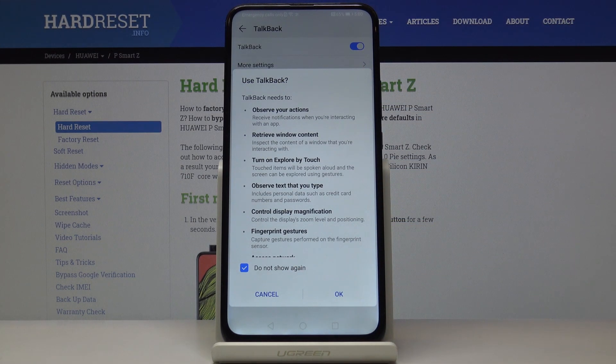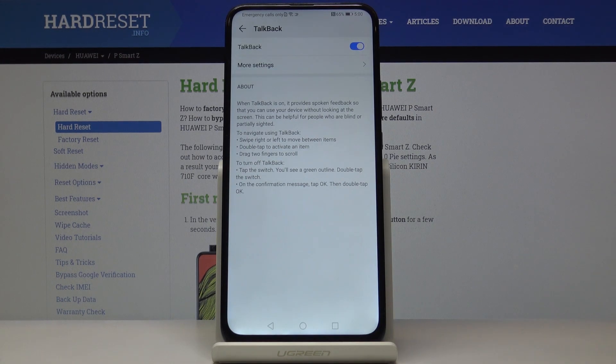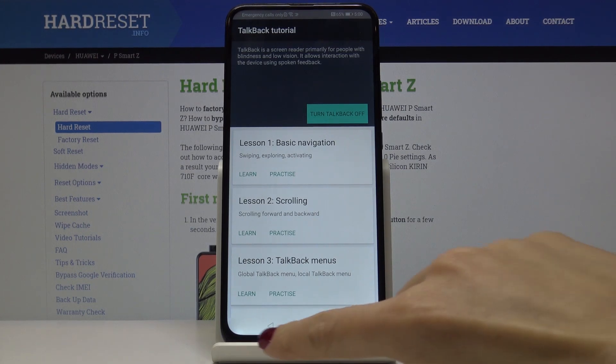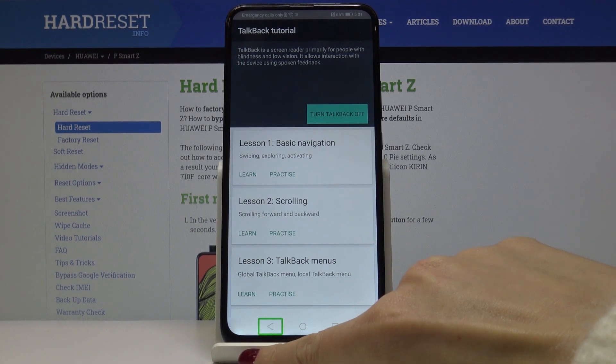I will click on 'Do not show it again', then click OK, and now it's active — you will be able to hear it. Here you also get lessons if you want, but I will go back.